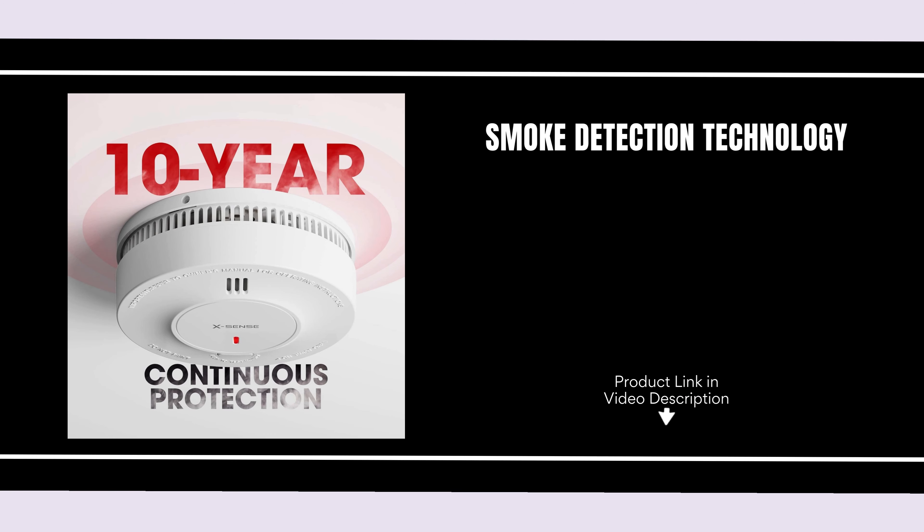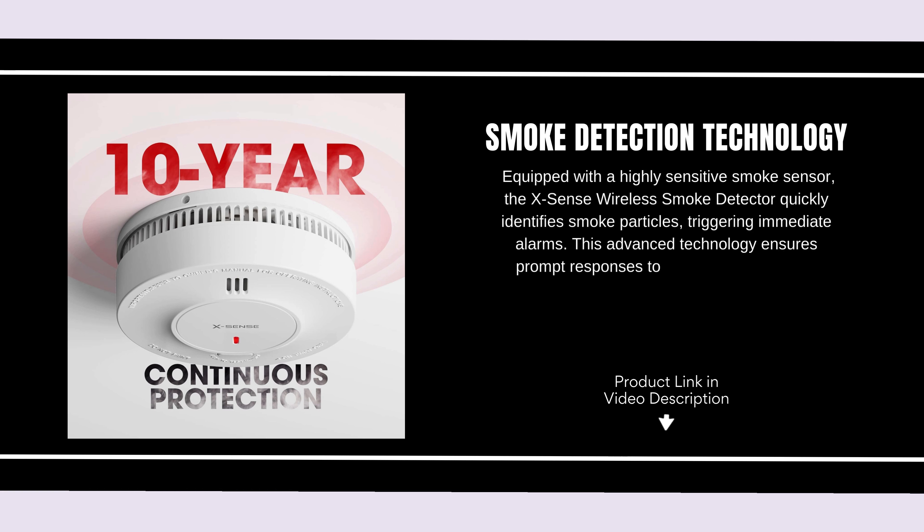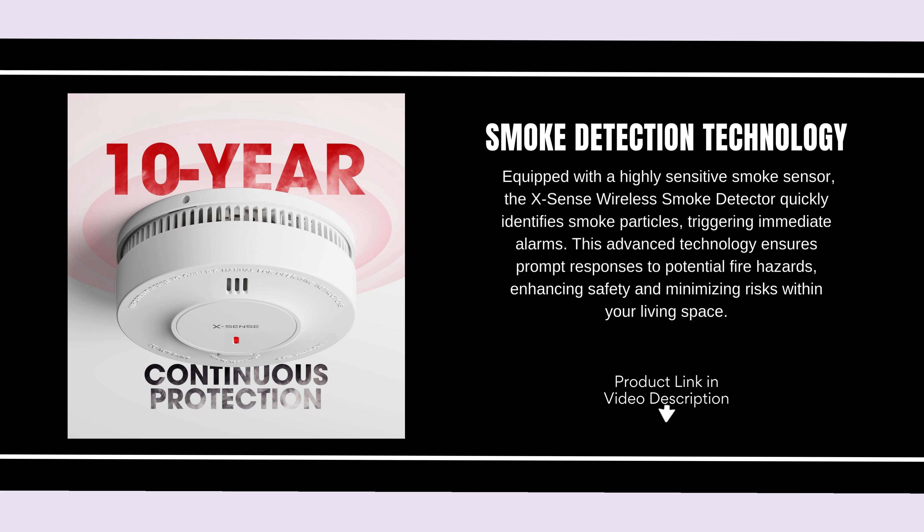Smoke Detection Technology. Equipped with a highly sensitive smoke sensor, the XSense Wireless Smoke Detector quickly identifies smoke particles, triggering immediate alarms. This advanced technology ensures prompt responses to potential fire hazards, enhancing safety and minimizing risks within your living space.